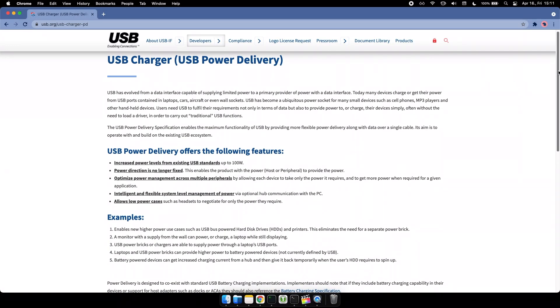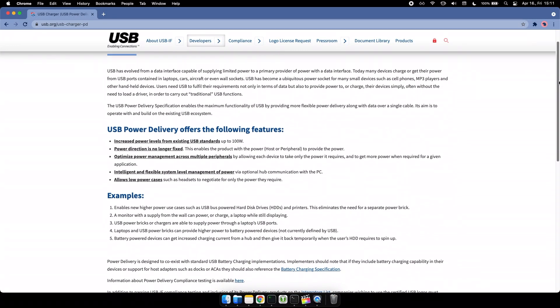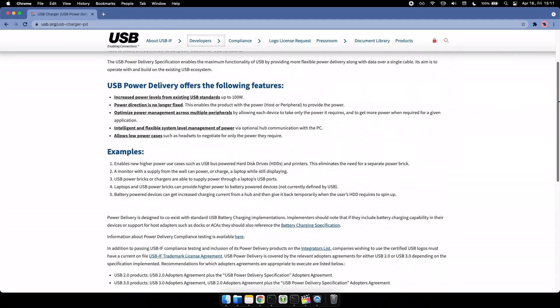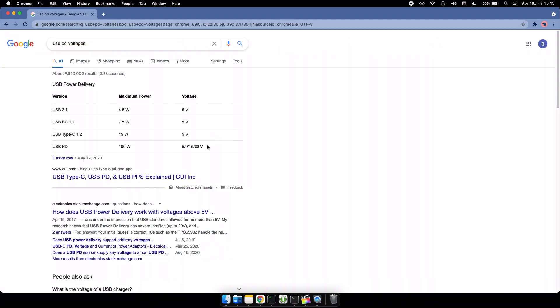USB PD is a standard which pretty much means the charging and the charged devices can agree upon the best possible charging voltage when connected. With the USB PD standard, it is possible to deliver voltages at 5V, 9V, 15V, and 20V.